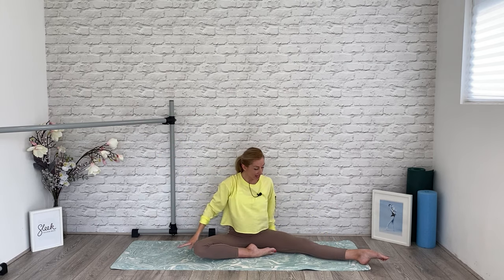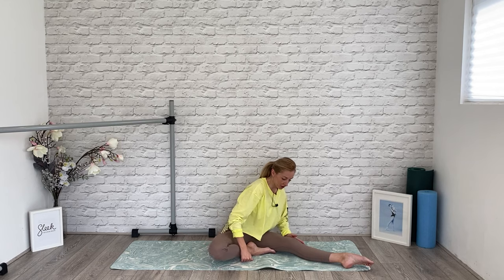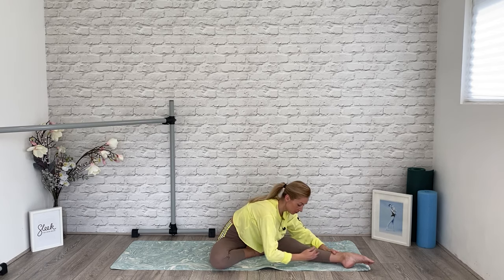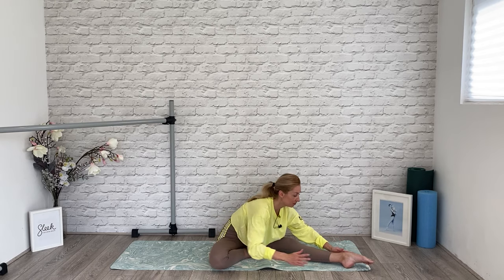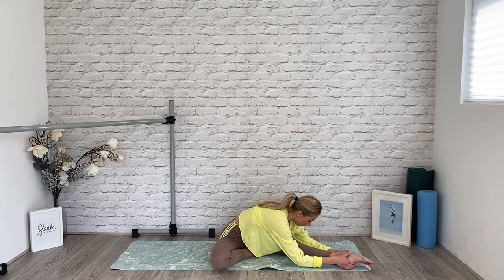We're going to square off to this leg — gently draw that leg in front of you and square your shoulders over your hips, taking your arms to fifth. Now, depending where you are in your pregnancy, you may want to take that body over that front leg. Or if bump is getting a little bit sizeable, just take your angle slightly towards the inside — still lying forward over the leg, but into the space between the knee and the ankle. If bump isn't getting in the way, or if you are postpartum, you can take the stretch directly over the front leg.